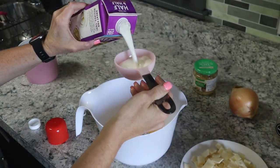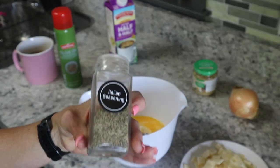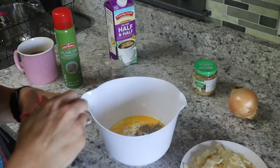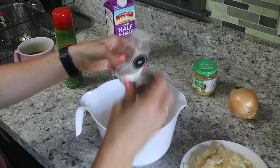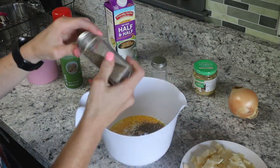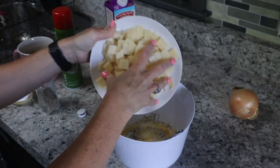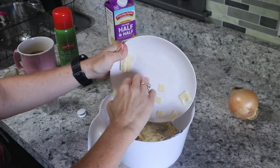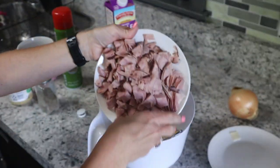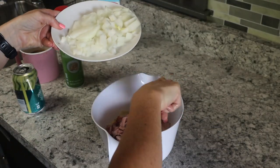I'm adding in one cup of half and half, then some pepper and salt — no set amount — then one teaspoon of minced garlic and half a teaspoon of Italian seasoning. I'm adding the cheese in that I'd already cut up. If you want precise measurements, you can use one and a half cups of cooked cubed ham and a cup of grated Swiss cheese — that's the standard recipe — but I'm just using what I have.